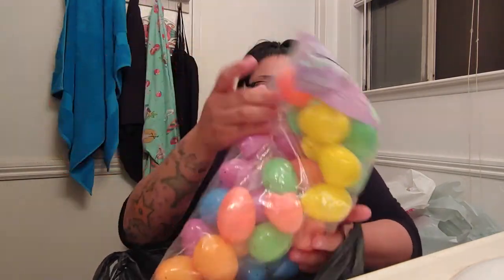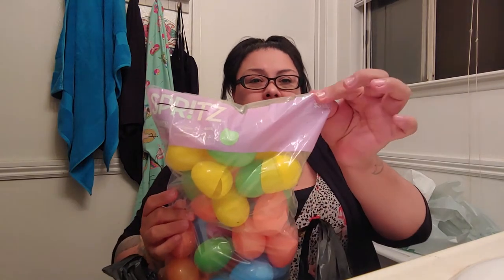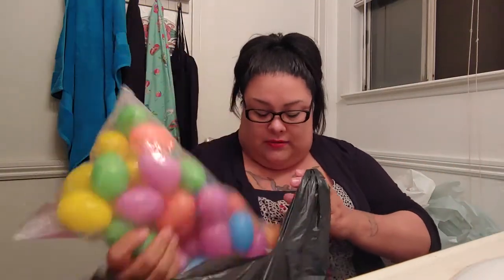There's this place called Treasure Hunt by my house — it used to be where Kmart was. I got these eggs there. I think they were like a dollar because these were $3 but I think they were like 70% off or something. I got three bags of those.